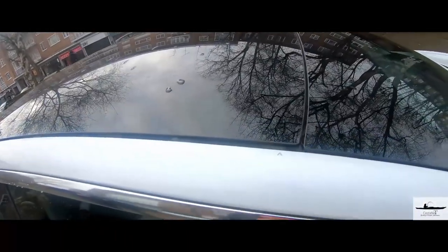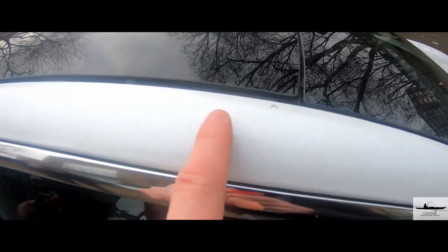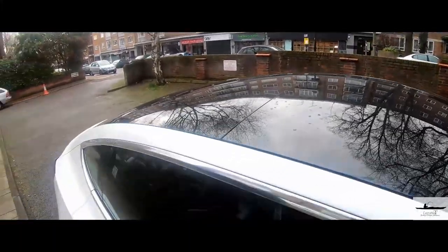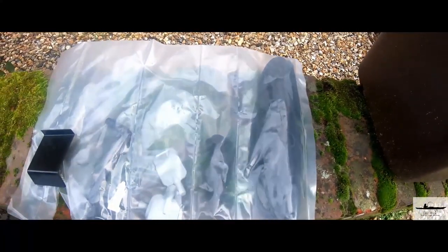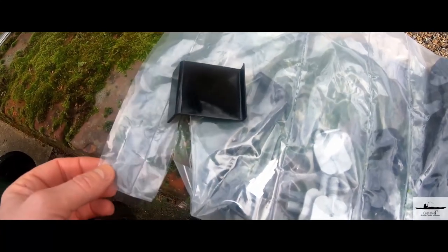Before we start, we need to put the stickers. There is a mark on each side of the glass roof and you have to place the sticker that comes with the roof rack according to the mark that is opposite to the one on the glass roof. We've done it on all four places. You get everything that comes with it: cups, nuts, hooks, two keys to lock it, an Allen wrench, and a tool to lift the gasket — the rubber that is on the roof.